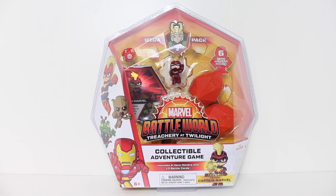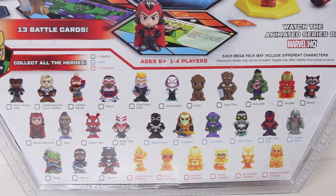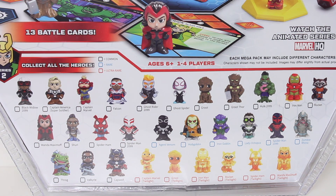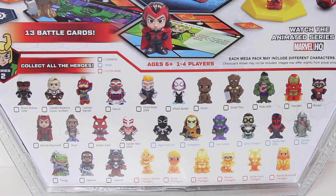Next up, we're going to take a look at the Mega Pack. Just like Series 1, you gotta have the Battle Ball, you gotta have the Mega Pack. Before we open it up, I just want to show you guys the listing of the 30 heroes available in Series 2 — the regular ones in black text, the rare in blue text, and the ultra rare Twilight versions in red text.